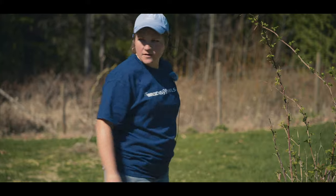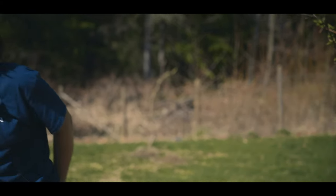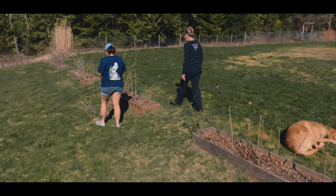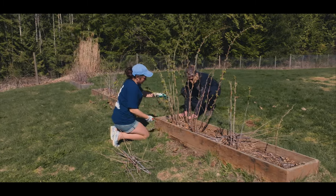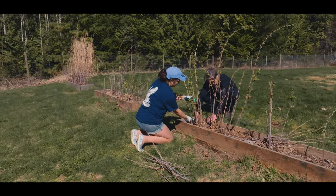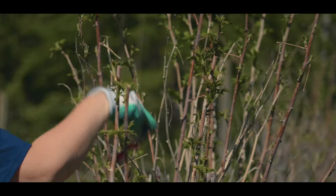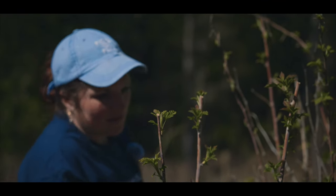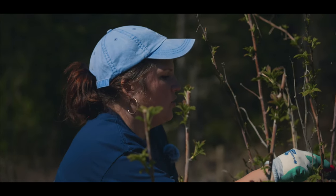Do you have pruners on you? Okay, let's do this. Grab the pruners and we'll rock it out. The way I like to do this is I usually focus on three main canes. What you do is cut them back short and then you get a bunch of bushier stuff that comes up on top.